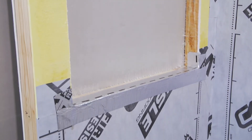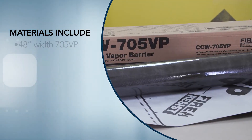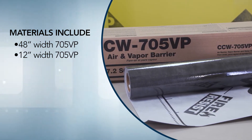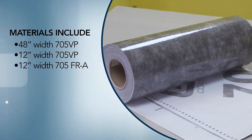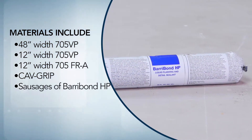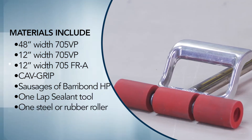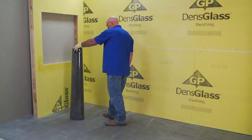Applying these materials is typically a two-person job, and you will need the following items: a roll of 48-inch width 705 VP, a roll of 12-inch width 705 VP, and a roll of 12-inch width 705 FRA. You'll also need Calf Grip with a hose and gun, sausages of Barabond HP, one lap sealant tool, one steel or rubber roller, and a utility knife.